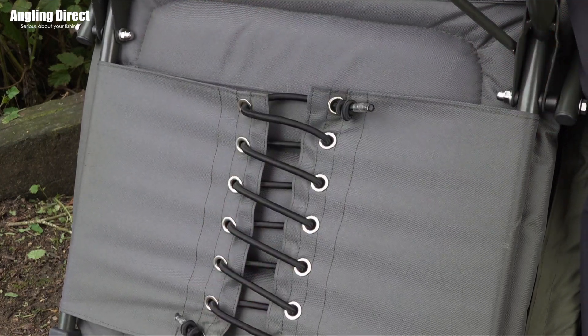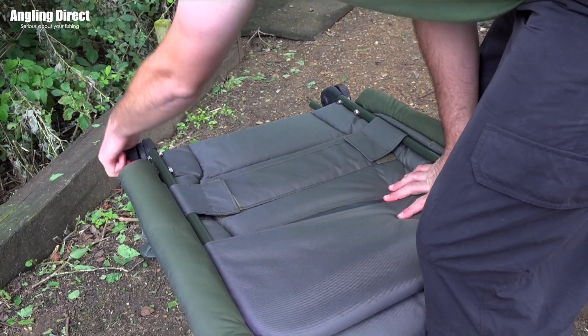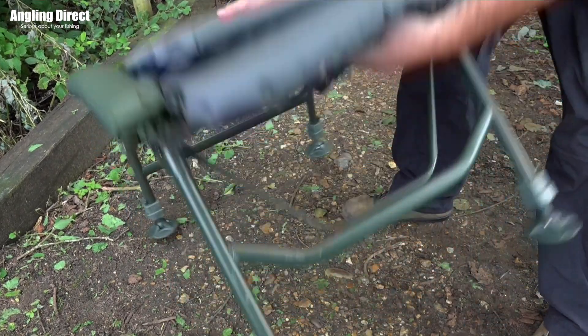Weighing in at only 7.25 kilos and with its fold flat frame, transferring the Advantage Discovery CCX relaxer chair to and from the bank is a breeze.